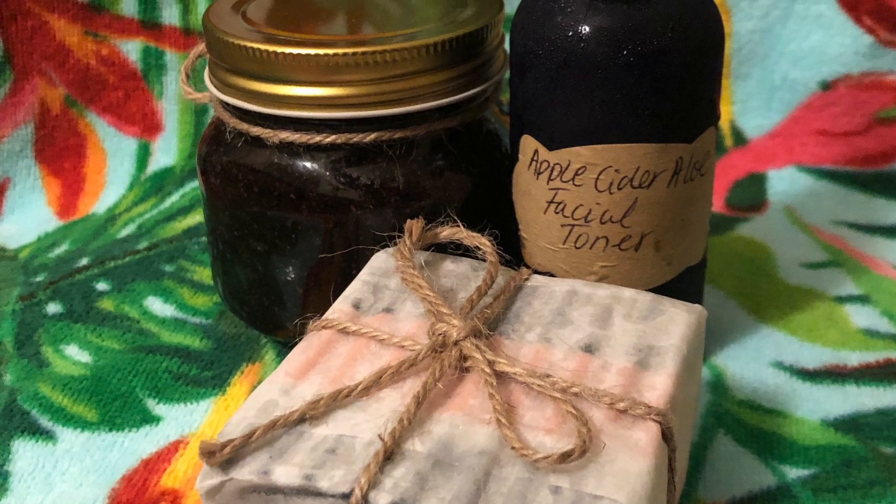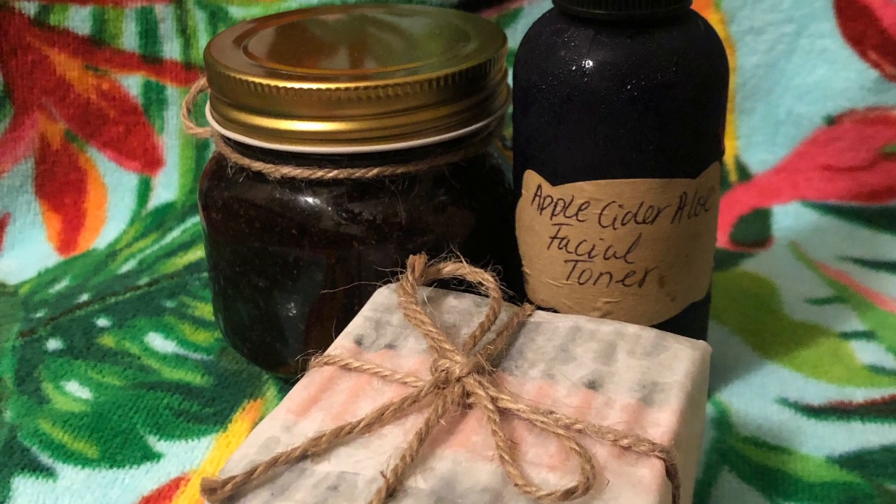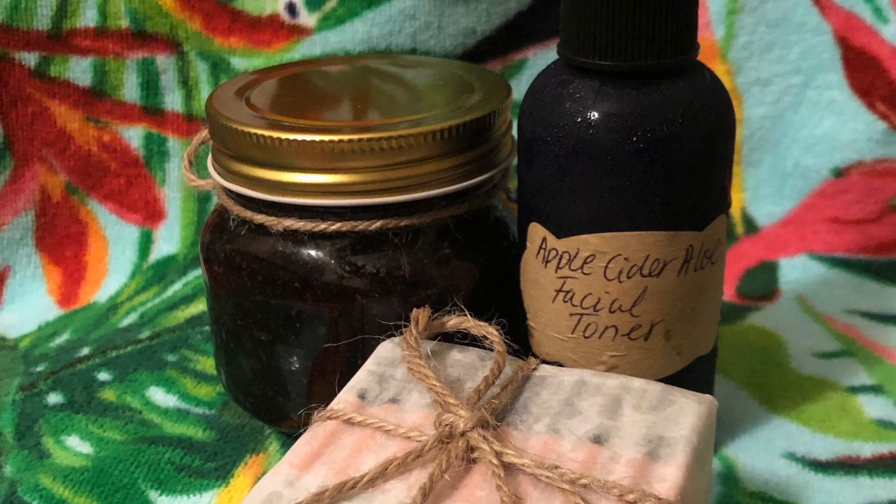What's up y'all, it's your girl Rhonda B here and in today's video I decided to do a product review on this natural skincare line called Jazzy by Nature.